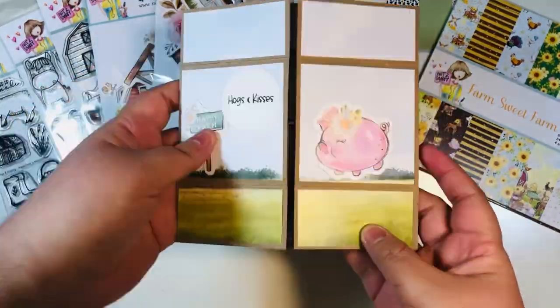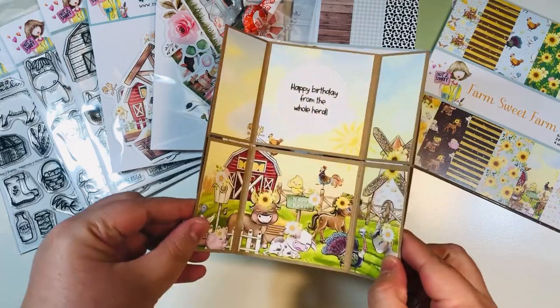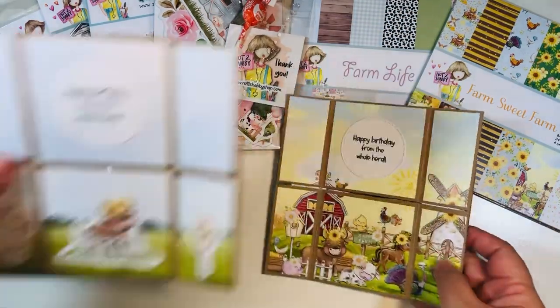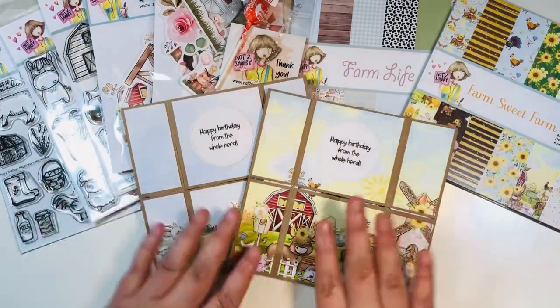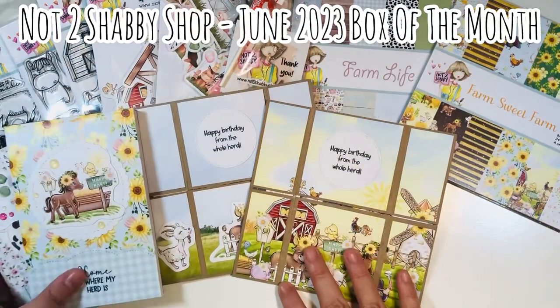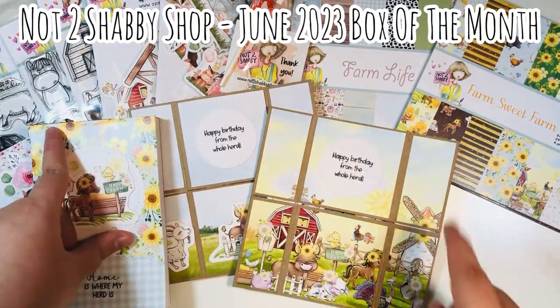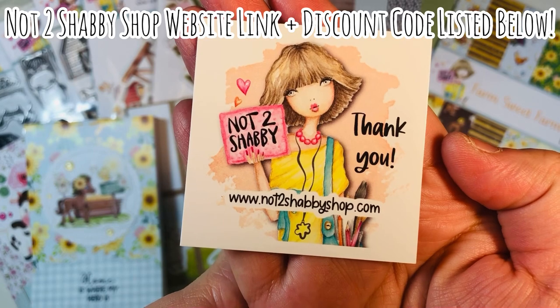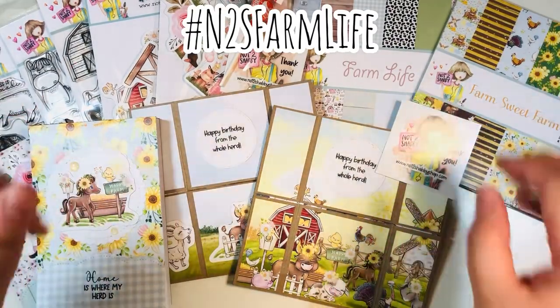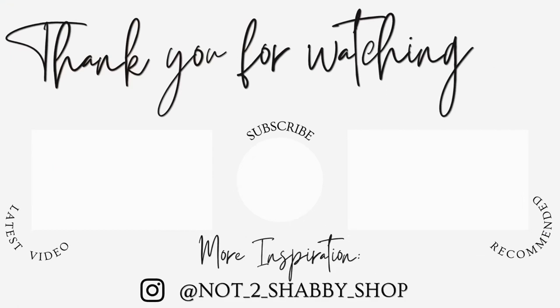You might want to watch this video a couple of times and you'll definitely get all of your cuts and your measurements. Once you start making these, you're not going to want to stop. That was our never-ending card — I have two: the one I made off camera and the one we made together today. I'll also link the video for my previous tutorial in the description box below using this June box of the month from the Not Too Shabby Shop, along with a link and a discount code. You can also check out the hashtag N2S Farm Life for additional inspiration. Thanks for visiting everyone — I hope you subscribe, like this video, and follow me on Instagram. Happy crafting!